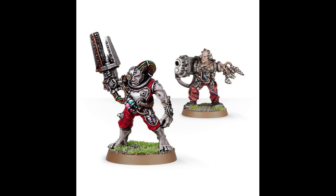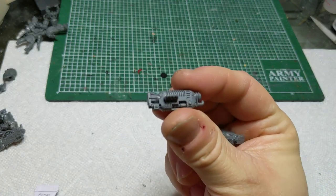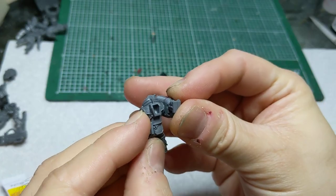Next we're going to make some plasma cannons. I just took the plasma weapons out of the Cataphron box — honestly I think they're perfect to use just how they are. Just attach a little piece to the side of them and then glue them directly onto the shoulder, just like they are on the Cataphron models.